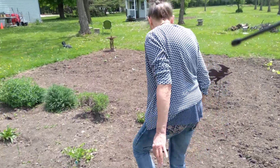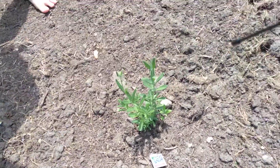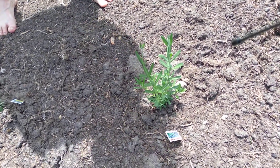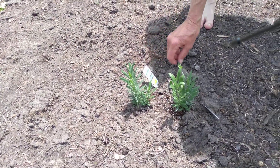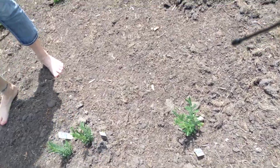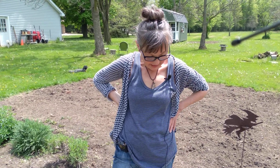Right behind me are two kinds of lavender. This is Vincense Blue English lavender. And this here is just lavender — not any specific kind, I think. I also have the French lavender up in the front of the house, and it looks completely different than this. Maybe at the end we can walk over and show that to you.